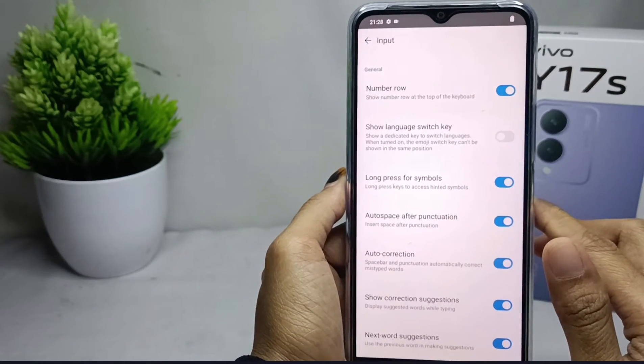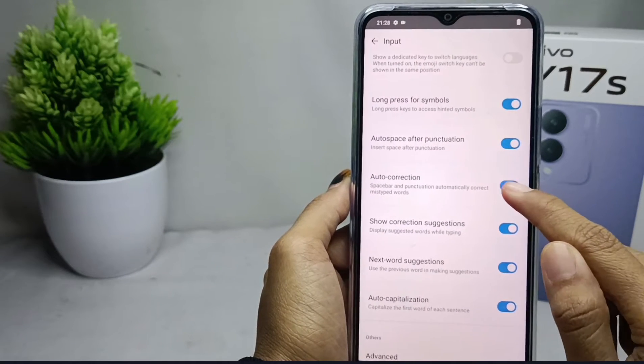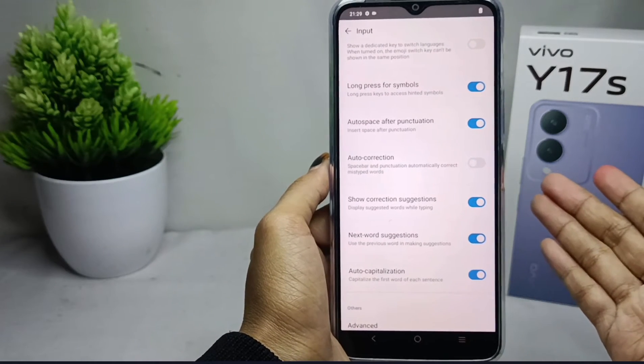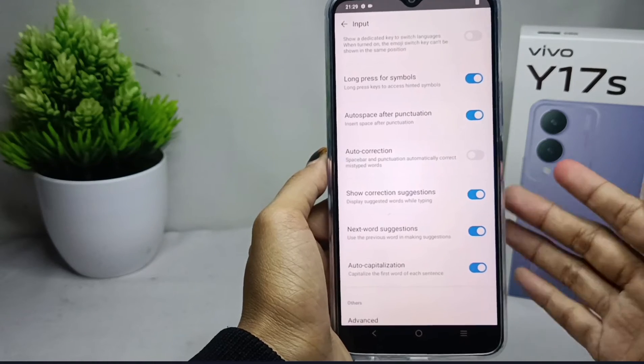After that, just click on this button to turn off the autocorrect on your keyboard. Autocorrect on the keyboard is successfully turned off. That's the tutorial on how to turn off autocorrect on the Vivo Y17s device.